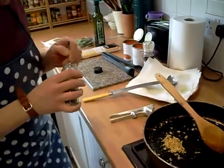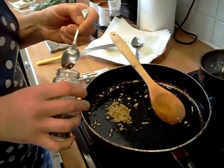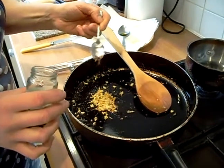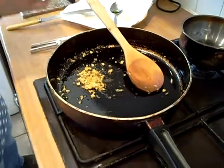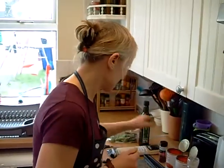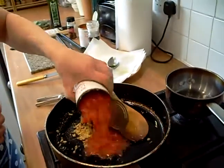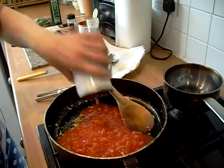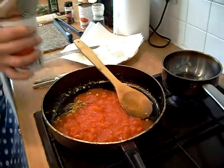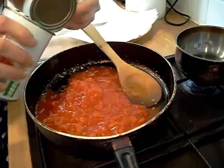Now we're going to go to the chilli flakes. You don't want to put a lot of chilli in — maybe a quarter to a third of a spoon. I wouldn't go any more than that, because you don't want it too strong; the chilli flakes really flavour it up, unless you're really tolerant to spices. Then you're going to put in a tin and a half of your chopped tomatoes. Spoon it in so you can see more of what's going on.